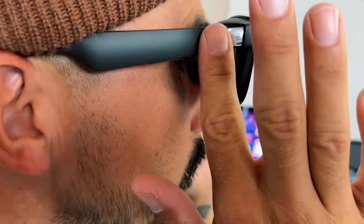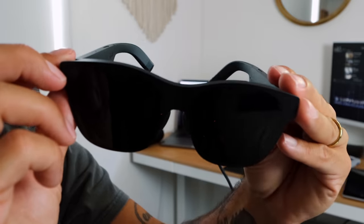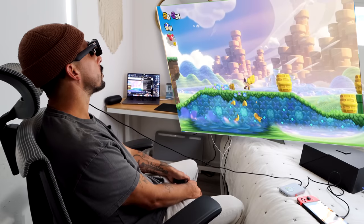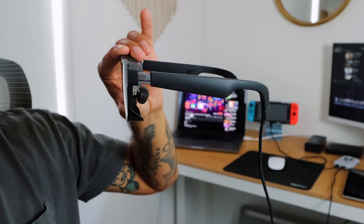Pressing pause — you're not going to believe this. I am currently playing Super Mario Wonder on a 330-inch OLED screen right now. These are the new XReal Air 2s, and they are unbelievable. The company reached out to me and I was down to talk 60 seconds about these. And then I used them. I'm not going to talk about these for 60 seconds — I'm going to give you guys a full rundown later in the video. These blew away my expectations in a ton of ways.